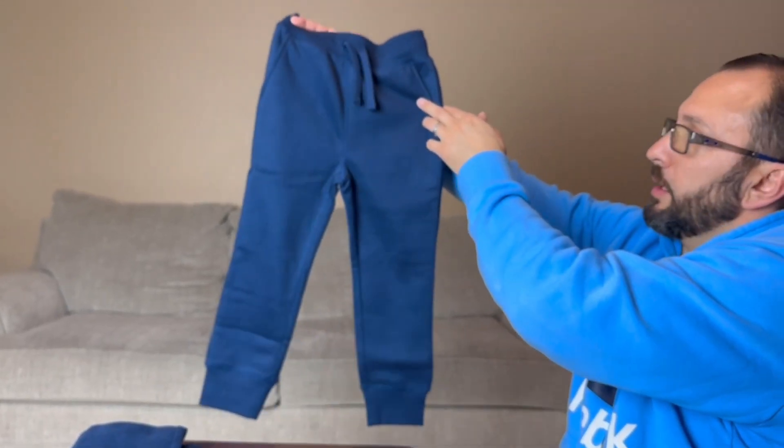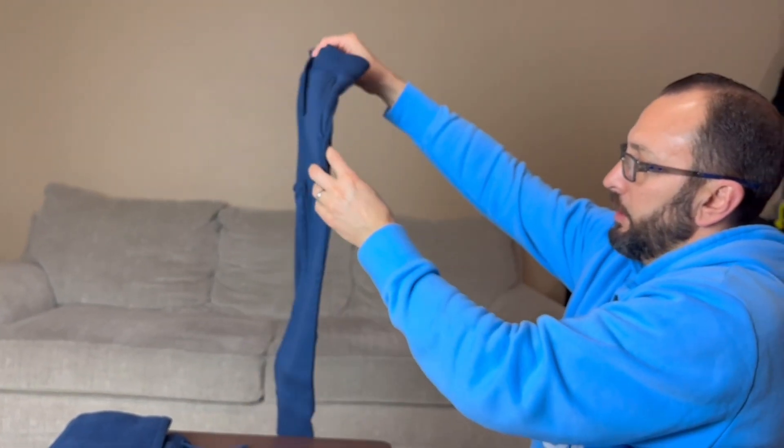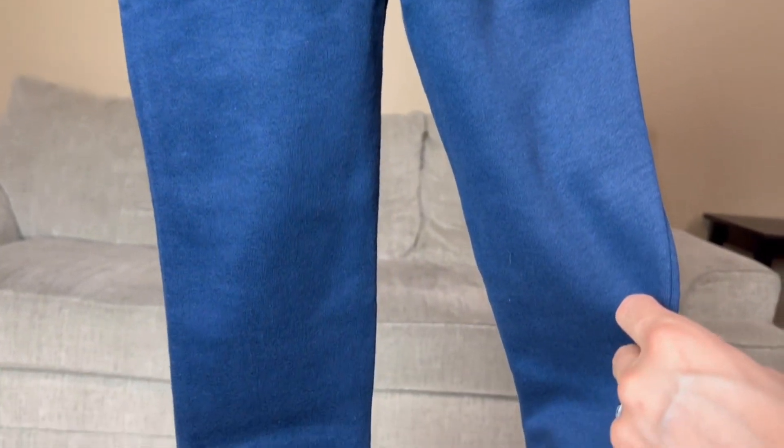Let's take a quick look at the whole pants right here. I love these, my son loves these. I hope you guys enjoyed this video and thanks for watching.